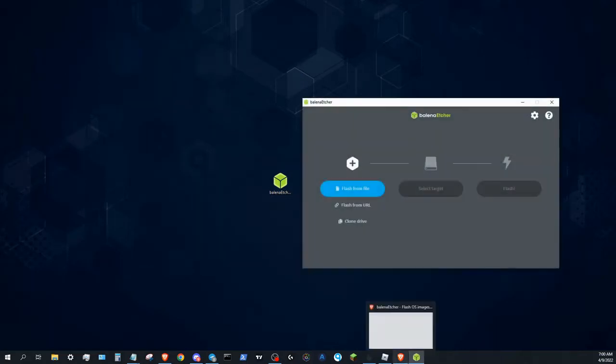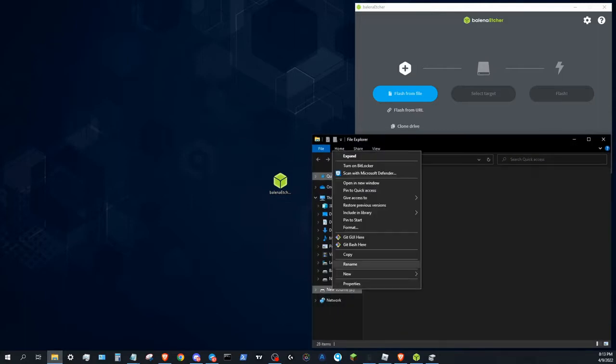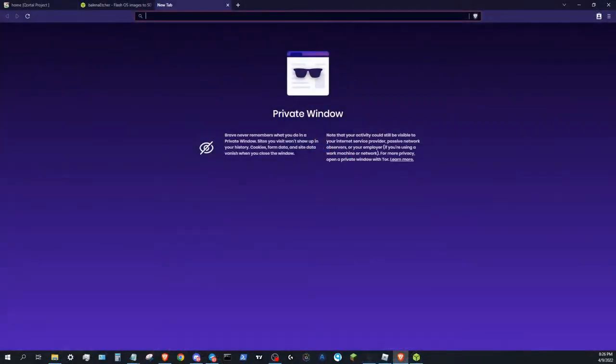It's time to plug your SSD into your computer. Before flashing the SSD, we will need to format it. Warning: formatting the SSD will erase all data. Start by opening File Explorer, right-click the drive and click Format. Be sure exFAT is selected.